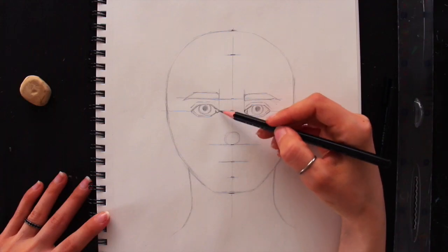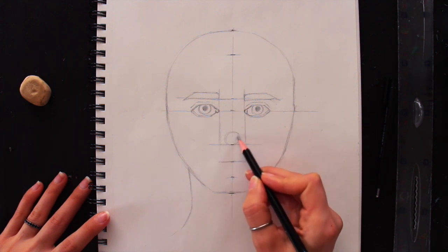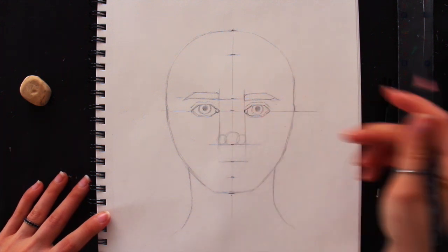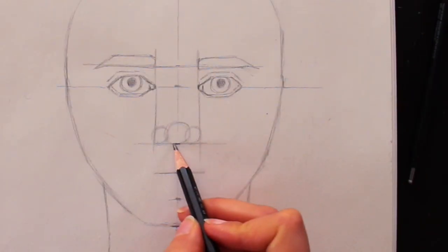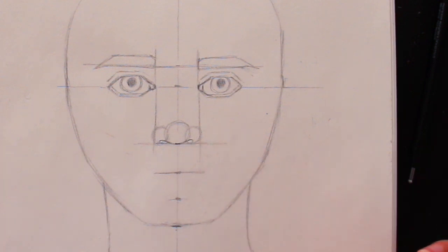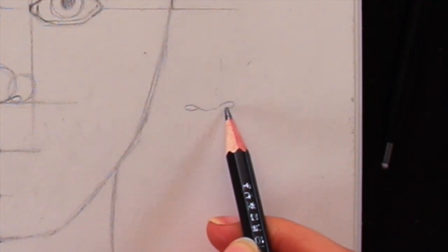For the nose, draw two straight vertical lines going down from the innermost corners of the eyes — from those tear ducts — extending them downward. Those guidelines help you know how wide to make your nose. The nose fits right into this rectangular shape. I draw three circles to help visualize the central portion of the nose and the two nostrils — the central circle is bigger than the two smaller nostril circles — and use those circles to visualize the nostril openings.